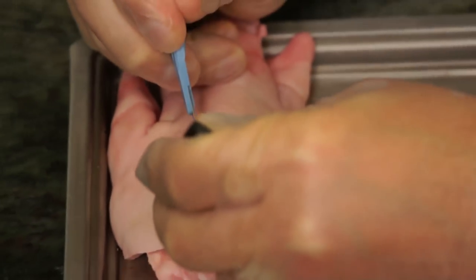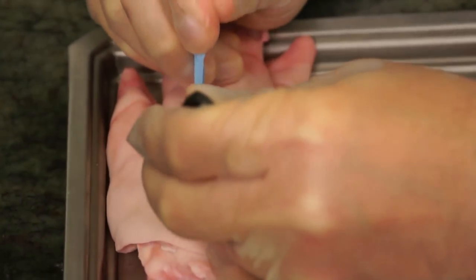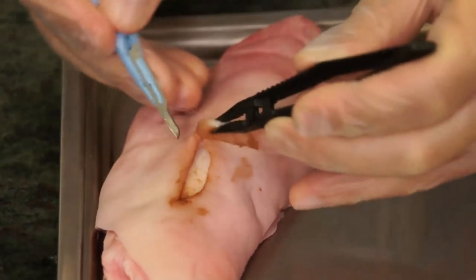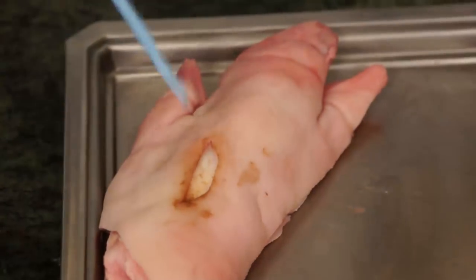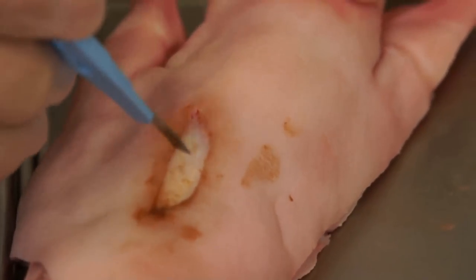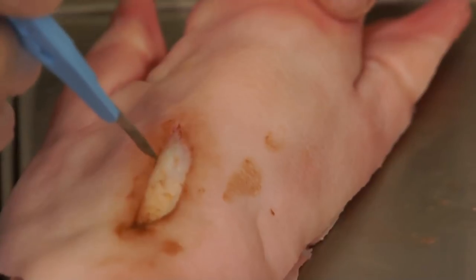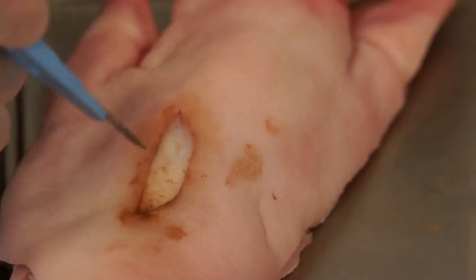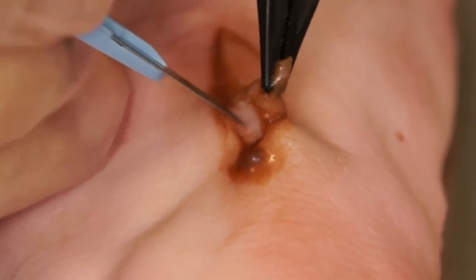It is common that the interface between the necrotic tissue and the healthy tissue is an area that can be sensitive to debridement without adequate anesthesia. In addition, this is where one will find the most vascular portion of the wound, and maintaining the interface just on the side of the necrotic tissue can minimize bleeding as well as discomfort.